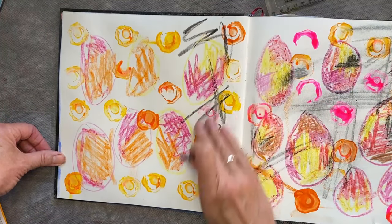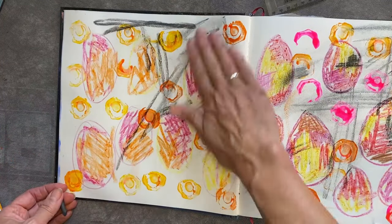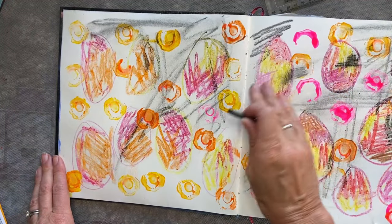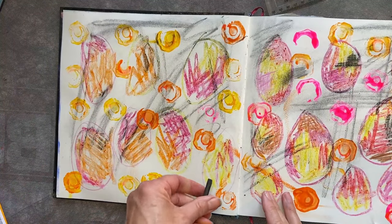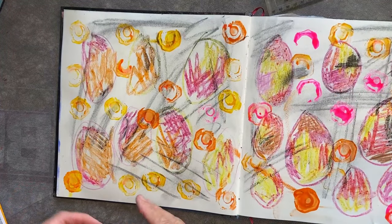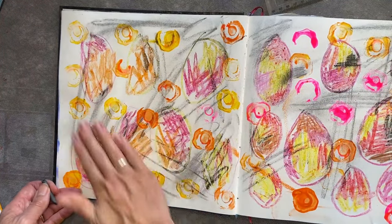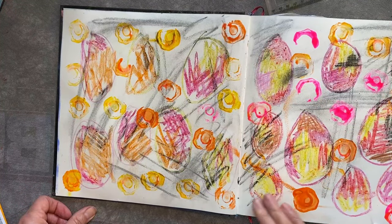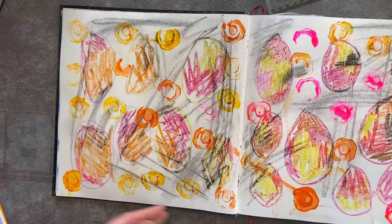What I'll then do is take an element of this and develop it further — similar to the tutorial I did last week when I went from an idea to a finished canvas. So if you haven't looked at that you might want to watch it later — don't go away now, watch this one first! This is a similar sort of thing where I'm going to show you how I develop an idea and how you can develop an idea too.